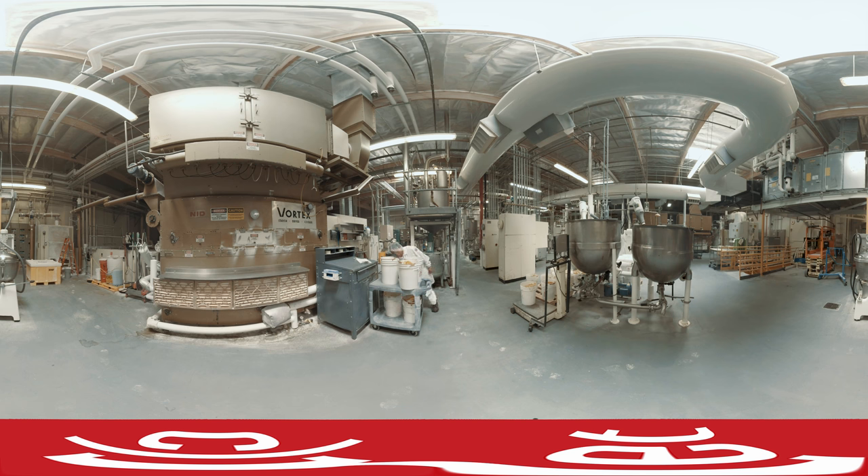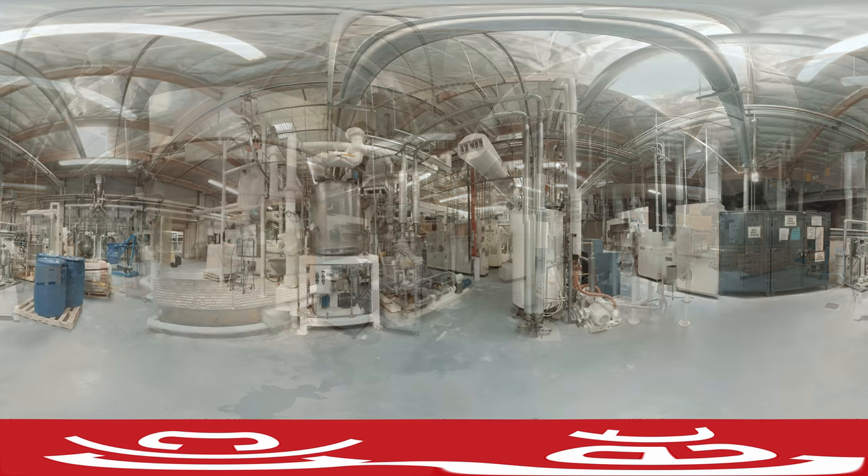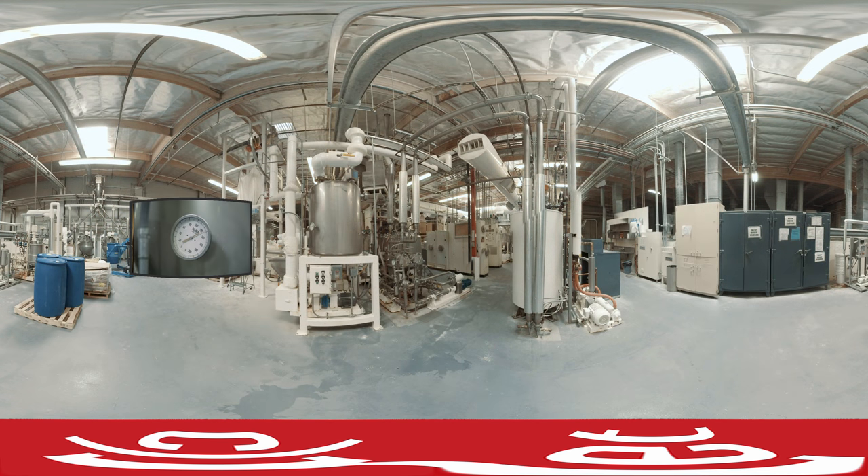We start in the kitchen with a liquid slurry. Sounds disgusting, but it's actually just sugar, water, cornstarch and corn syrup. It's pretty warm in this room as machines have to make sure the ingredients are nice and hot. Confectioners then mix in condensed flavors to the slurry mix.